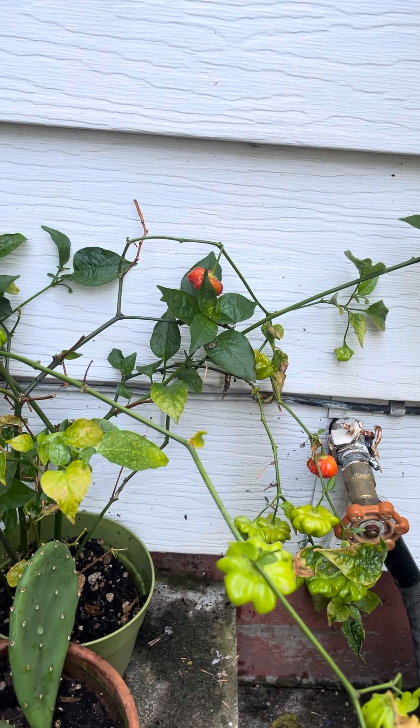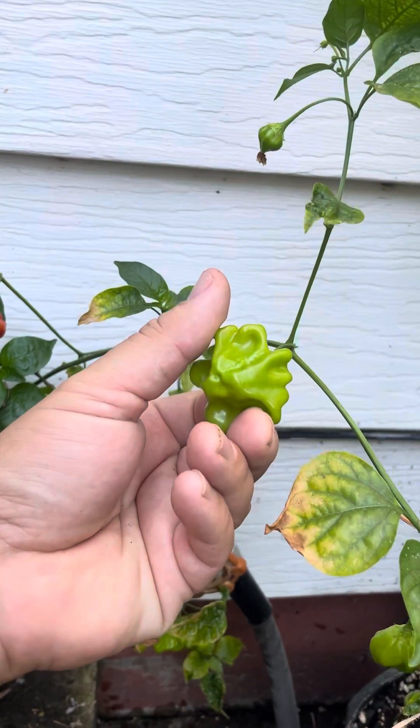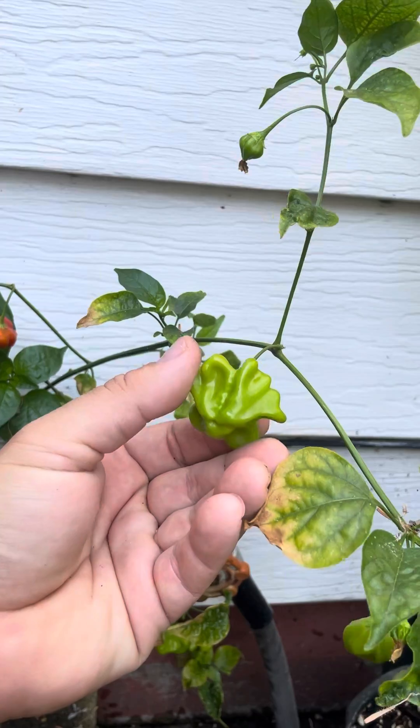Hello, I'm Jim and this is Gardening Through the Seasons Inside and Outdoors. I would like to do a quick review of my favorite pepper — it's the Brazilian starfish pepper. Of course it comes from Brazil.